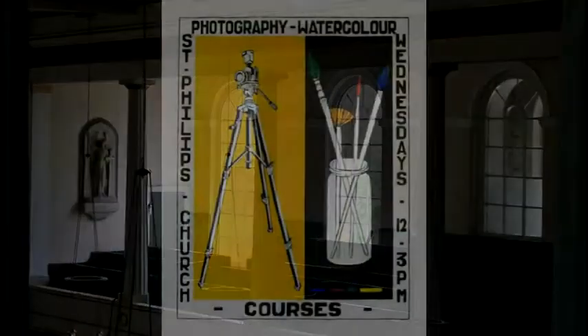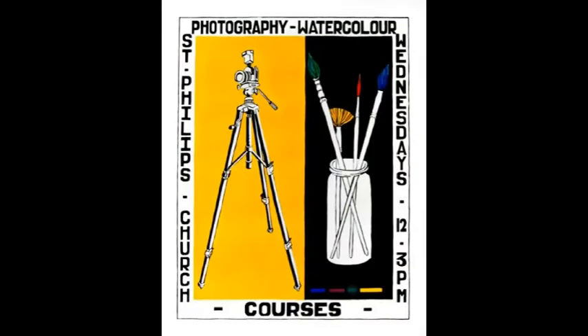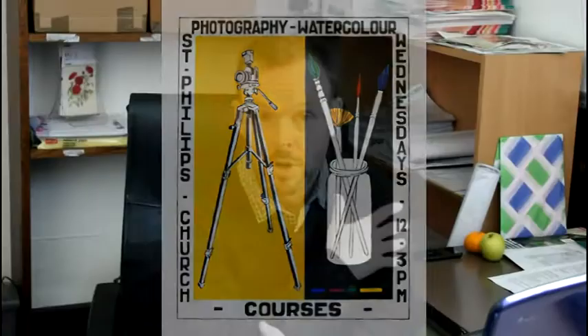We run workshops here every Wednesday from 12.30 to 3pm and we offer classes in art and photography. So whether you're a novice or an experienced artist or photographer, you're welcome to come along and join in the activities. We're very keen to develop lots of activity in churches.